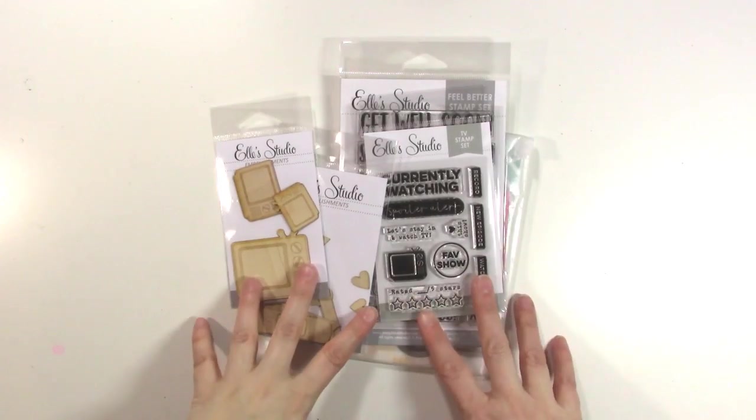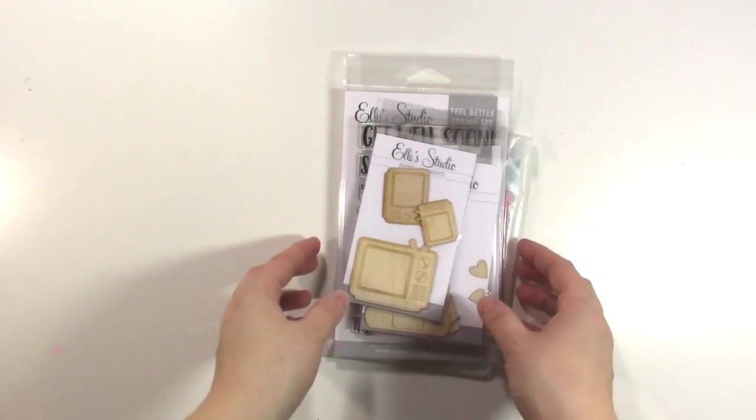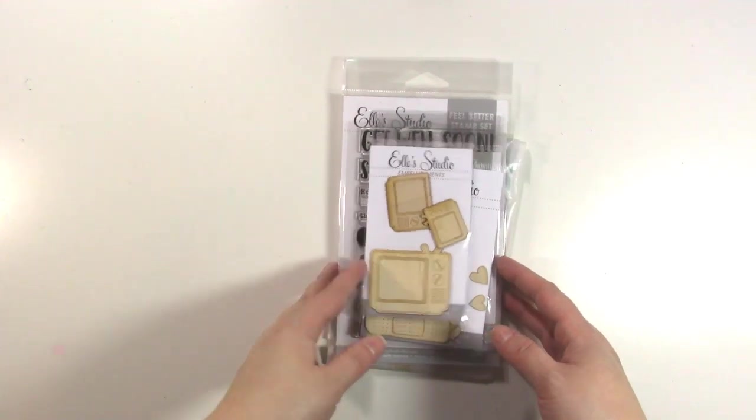Hey guys, it's Jen, and I am here to show you the Ellie Studio mid-release. There are two little mini collections — one's all about TV, and one's about Get Well Soon. So I wanted to show you both of those really quick.